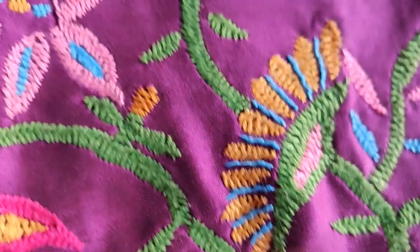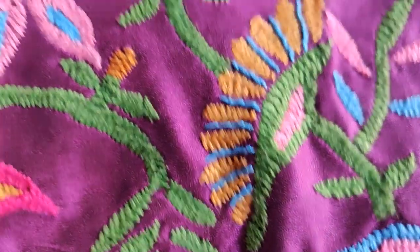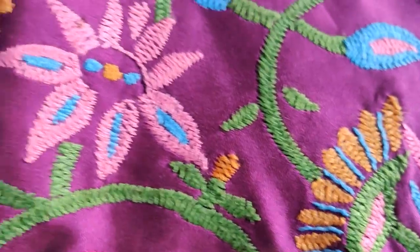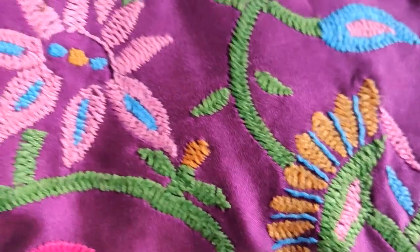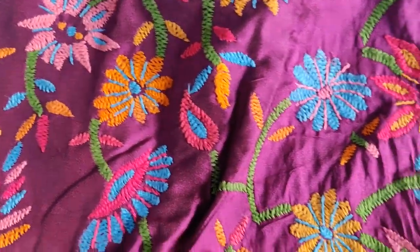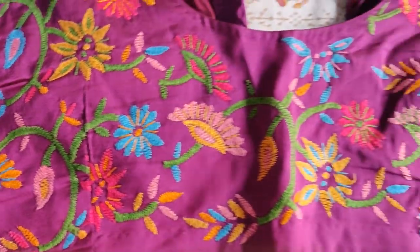This blouse has a lot of beautiful detail. The blouse features fish spook work — you can see leaves and other fish spook work. The colors have some little petals in the background that are very beautiful. The overall design is heavy and the blouse has a lot of color and combination.